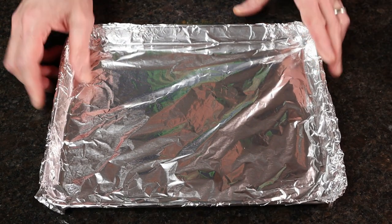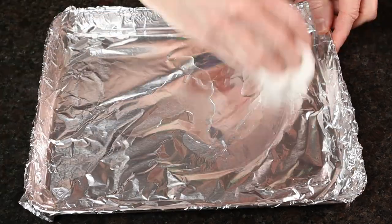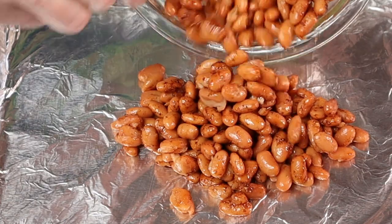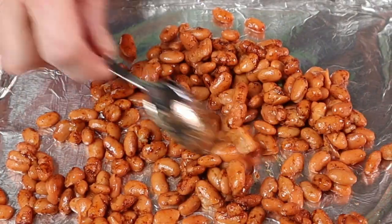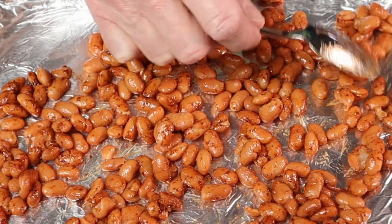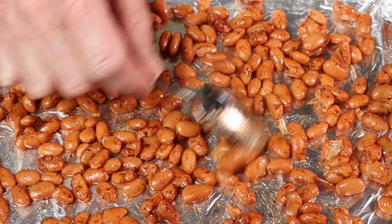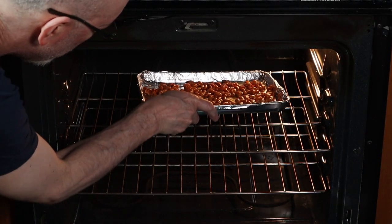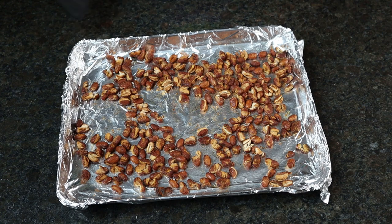Take a rimmed baking sheet, lightly coat with oil, and add the beans. Make sure the beans are in a single layer and spaced out so they'll get nice and crispy. Add the beans to a preheated 400-degree oven and cook for 15 to 30 minutes until they're crispy. Remove from the oven and let cool for 10 minutes.